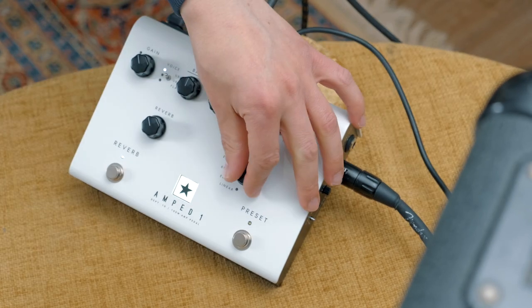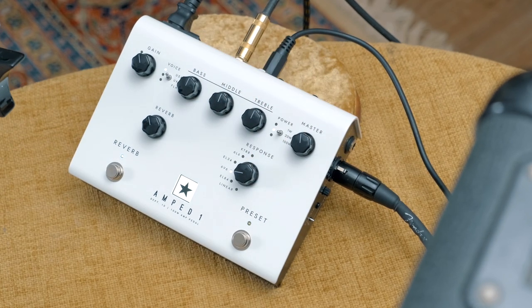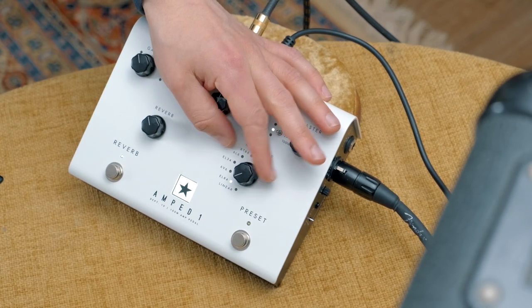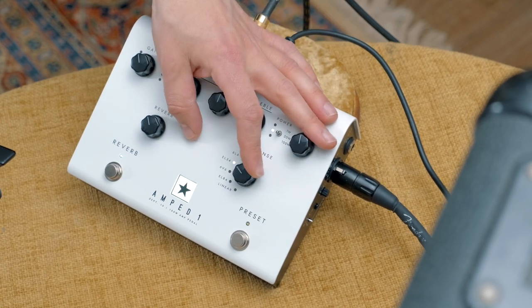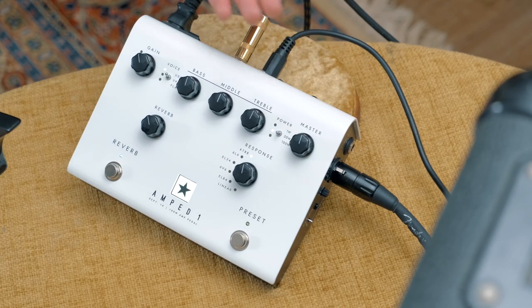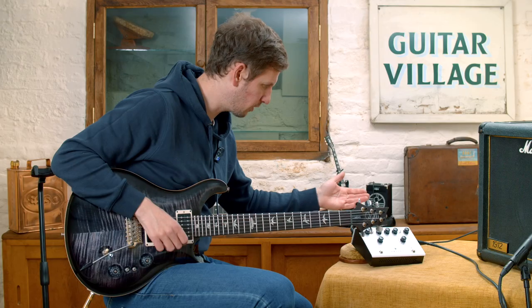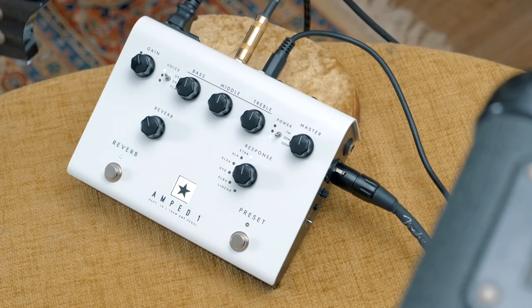You've got some different tube responses on here. That was 6L6, you can go 6V6, EL84 which is kind of more of a Voxy thing, EL34 for more of the Marshall sound, and then KT88 which is kind of high-watt Marshall territory. You've got a master volume and a power output. I was running that on the 20-watt setting. You can drop it down to 1 watt, which is great if you want to push the power amp section, or you can go to 100 watt if you want big clean headroom.